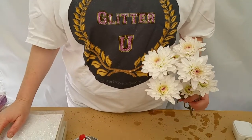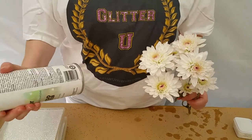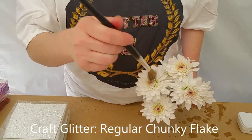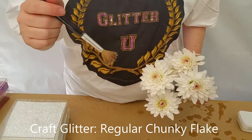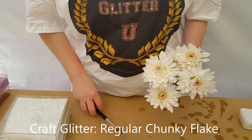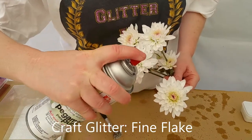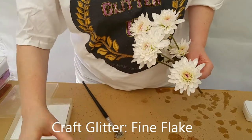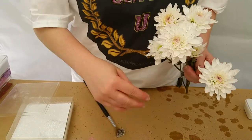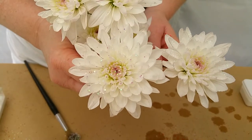So now I'm going to show you the difference between the two disco iridescents, the fine and the chunky style. As you can see — chunky versus the fine.